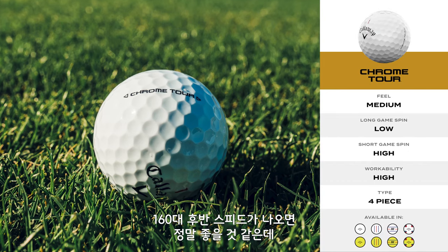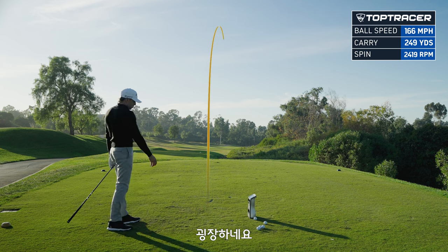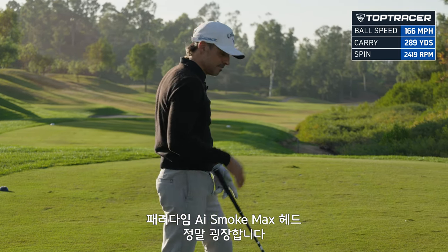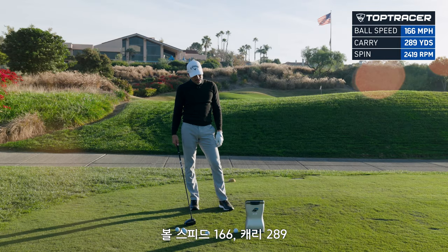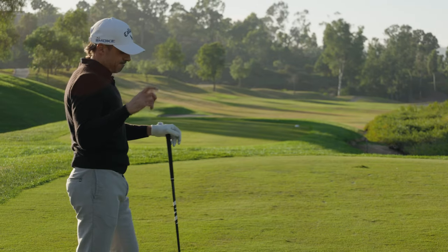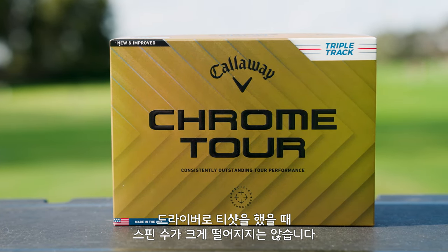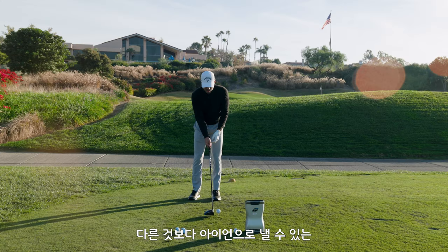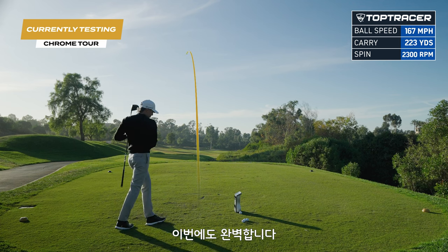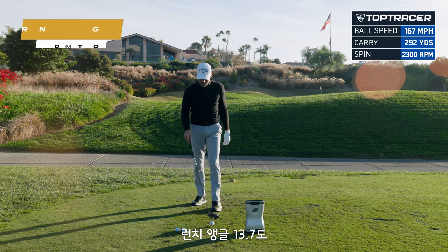Let's go to the Chrome Tour. This is where I'm going to start really eyeballing ball speed. If I can get anywhere in the high 160s with either one of these golf balls, I'm going to be super excited. Absolutely nuked it. This AI Smoke Max head is really good. 166 ball speed, 289 carry, 2,419 spin — awesome numbers. Nuked another one: 167 ball speed, 292 carry, 2,300 spin, 13.7 launch. We're happy.